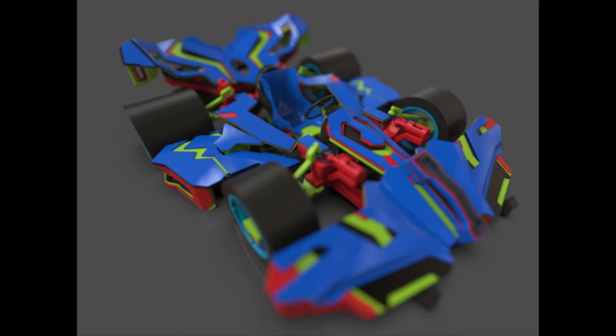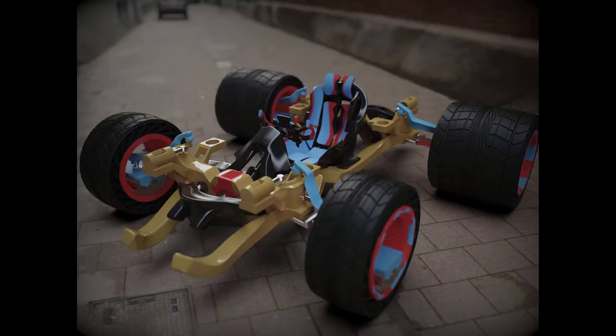I wanted to take a stab at a vehicle design with four wheels — I've never done this kind of work before. All of my professional work has consisted of consumer products, and I've also never done any four-wheeled vehicles in my hobby work either. But I do follow guys like Scott Robertson and Daniel Simon, who do incredible vehicle work that I admire very much.